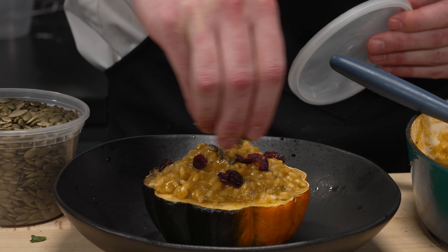Guys, welcome back. We're here in the new kitchen just in time for Thanksgiving. I've got a ton of recipes that I've already put out — the turkey, the soup, the stuffing, all the classics. So this year I'm mixing it up. We're gonna do some fun things. Today we're making pumpkin risotto. Let's get cooking.